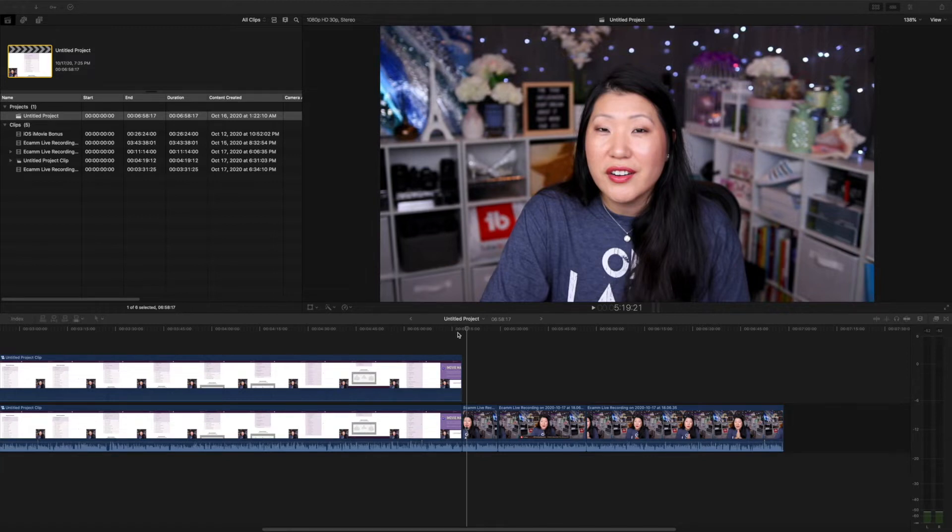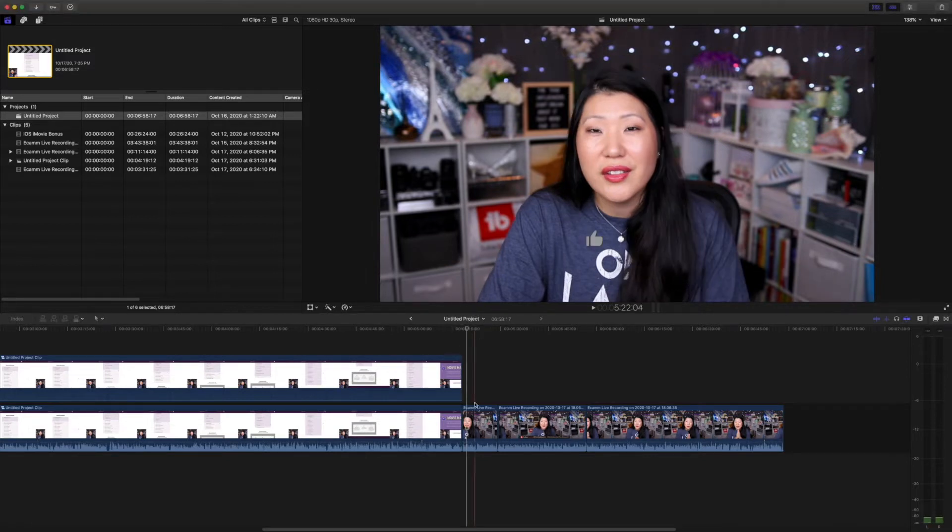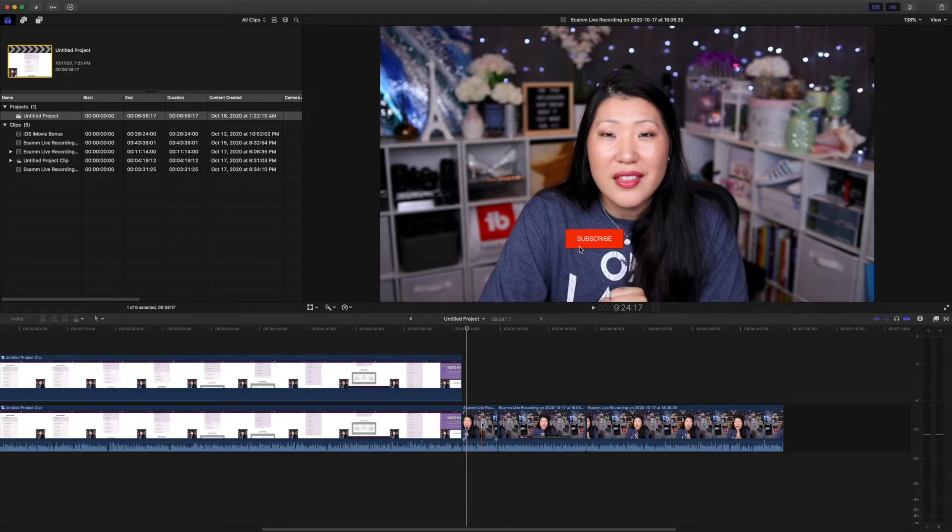So in the past, what you would do if you wanted to take just a small clip out from something, you would probably have to select this clip, copy it to a new project, and then paste it in so you could just take this tiny little piece that you wanted. This is really good if you were wanting to make an animated GIF or something, and you just want to take a tiny snippet.